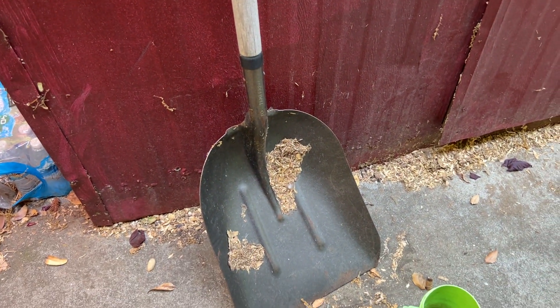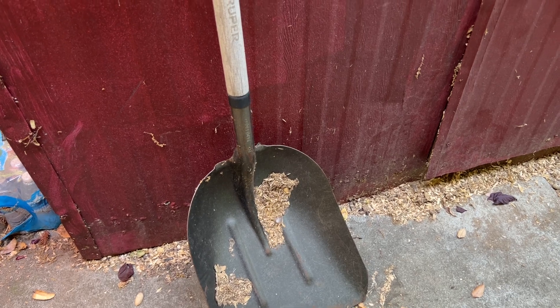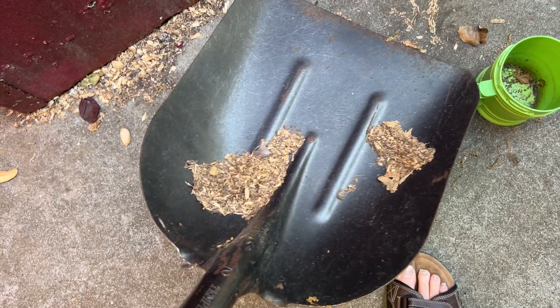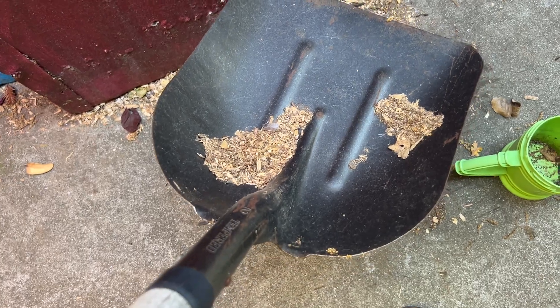Let's take a look at my trooper shovel after a year of use. I use this to clean out my chicken shed outside. It is extremely strong and it has a very big spade, which is great, so you can scoop up a lot of material. I pick up the bedding from the chicken shed with it.